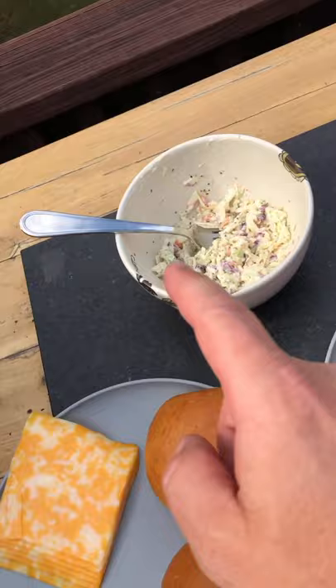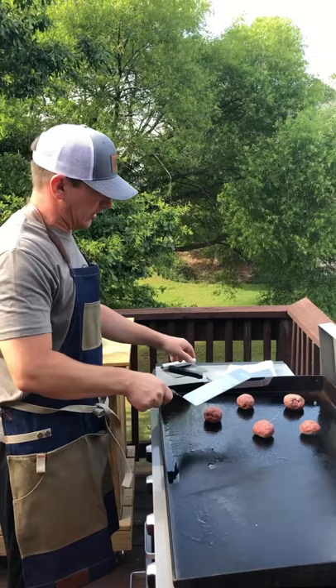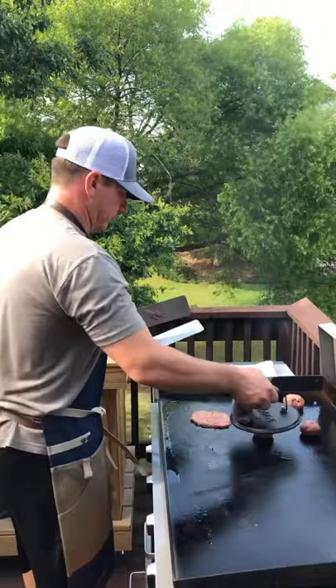Add some avocado oil and smear it around. Now we're going to get our burgers on and smash them. There are a few ways you can do this — you can take one spatula and push down with the other spatula, smashing them as flat as you can. I prefer this Lodge press.